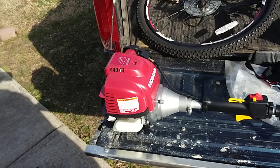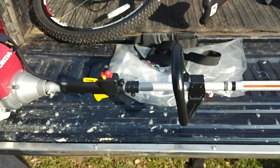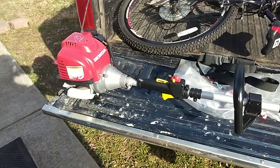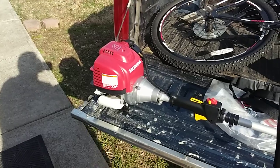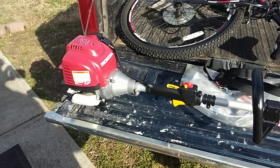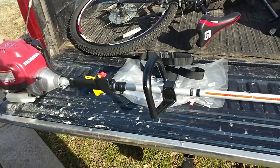So that's my new weeder — a Honda GX35, 35cc, 4-stroke. It's a great little weeder. I have its little brother, the 224L or the Honda GX25 — they just rebadged it. I'll give you a full review on it after I've used it for a few months this spring. Hope you enjoyed. Thanks, guys.